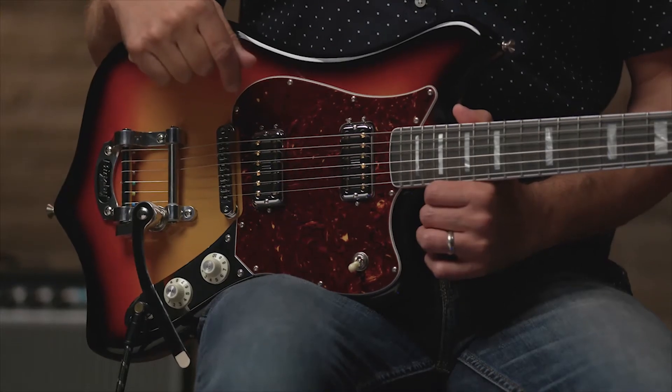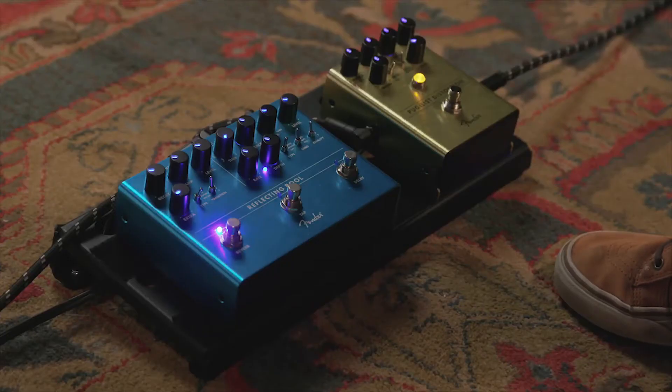All right, so let's talk tones, specifically what I'm using in this video. For the play-in, that was the guitar plugged into a couple of Fender pedals that I have here in front of me — the Pugilist Distortion as well as the Reflecting Pool — then going into the Fender 68 Custom Deluxe Reverb amp set clean. The backing track also featured this guitar. So here is the guitar clean. I'm going to bypass the pedals for now, add a touch of reverb from the amplifier, and I'll go through all three positions.